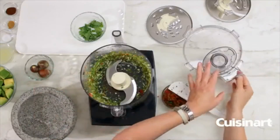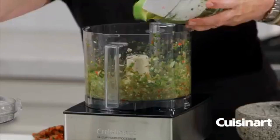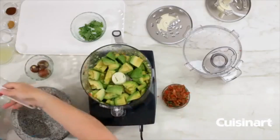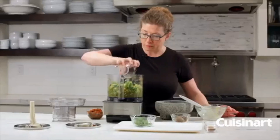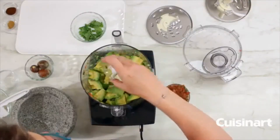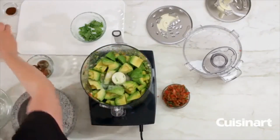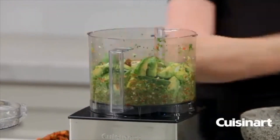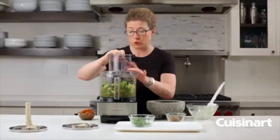Then we're going to add the majority of the rest of our ingredients — the first being our fresh avocados. And the last of the ingredients: lime juice, which helps keep your guacamole looking fresh and gives it lots of extra flavor. Then the salt, cumin, and the last ingredient is the chili powder to give it a little zip. Now we're going to put the lid back on and pulse until it's really creamy.